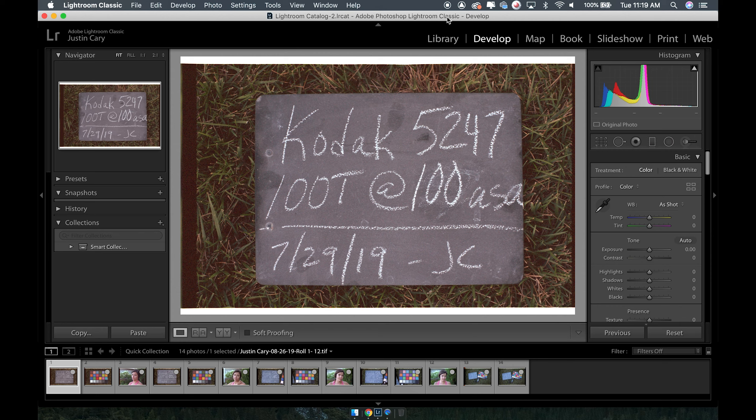This is some old Kodak. I put 5247 because that's what we suspected it was — it doesn't actually have a 52 code associated with it. It's either predating EXR or it's EXR before, in some weird packaging that they didn't put EXR on it, but it is a 100 speed tungsten film. Essentially what I did was I spooled some up into a 35 millimeter canister to shoot in my still camera and sent it to QWDlab.com.